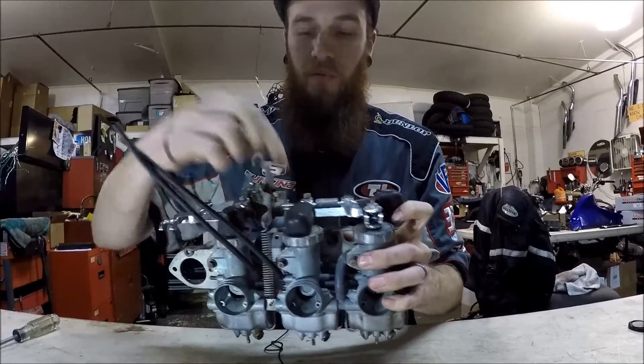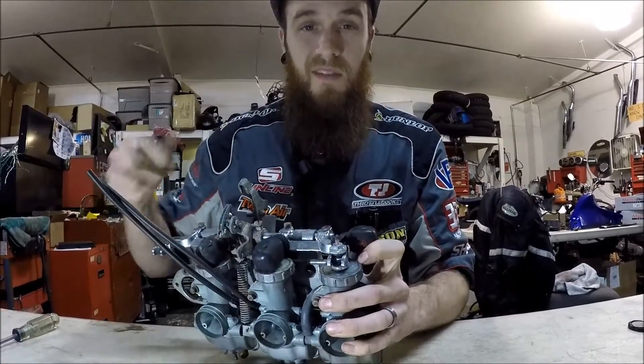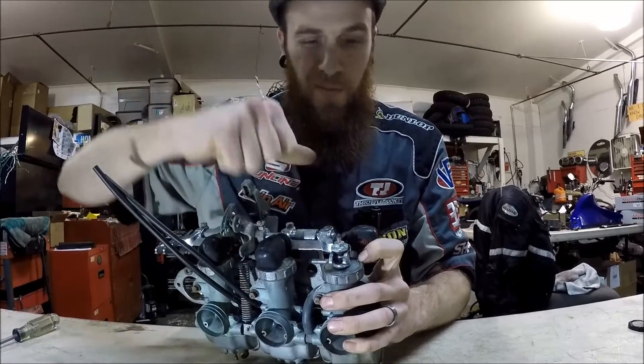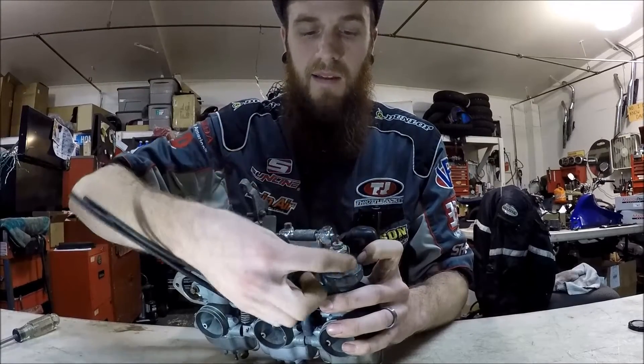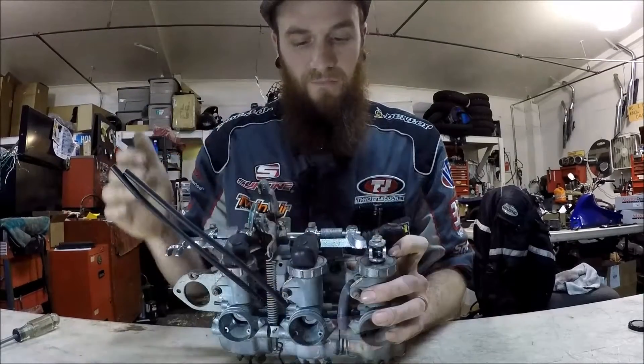Each one is covered by a boot on all four, but you loosen the lock nut up first on each one so that when you make your adjustments, it's very easy to do. Don't ever gorilla grip it and bear it down — they don't take much. That's the lock nut and this is what makes the adjustment; it brings the slide up or brings the slide down.